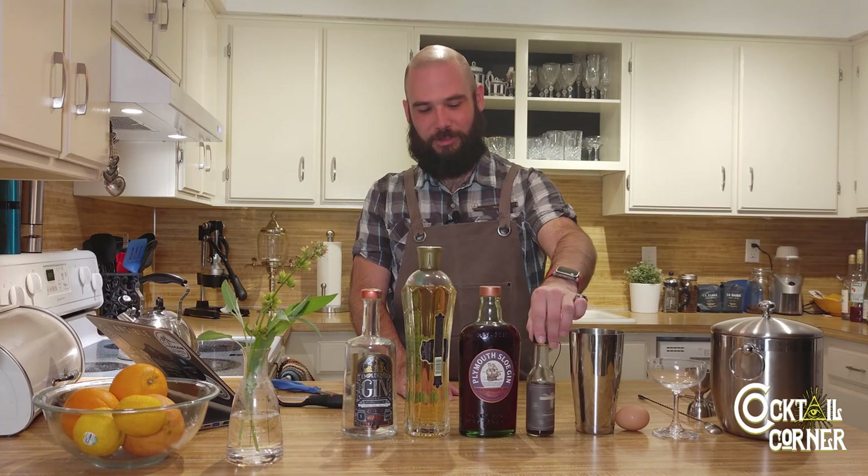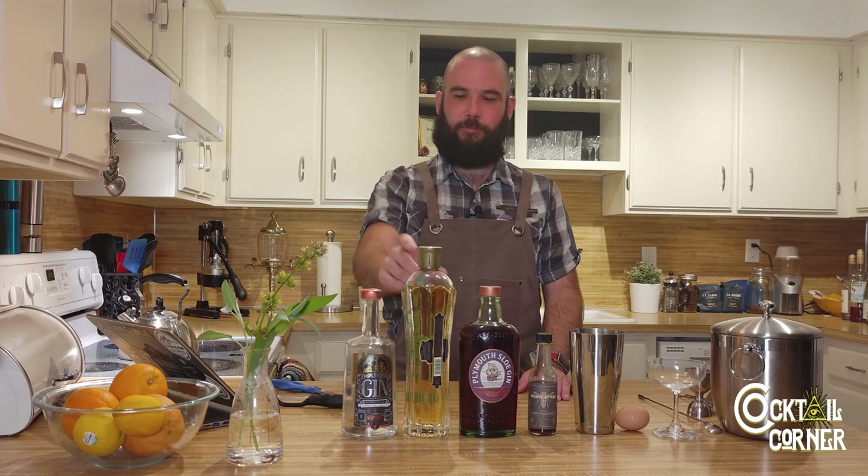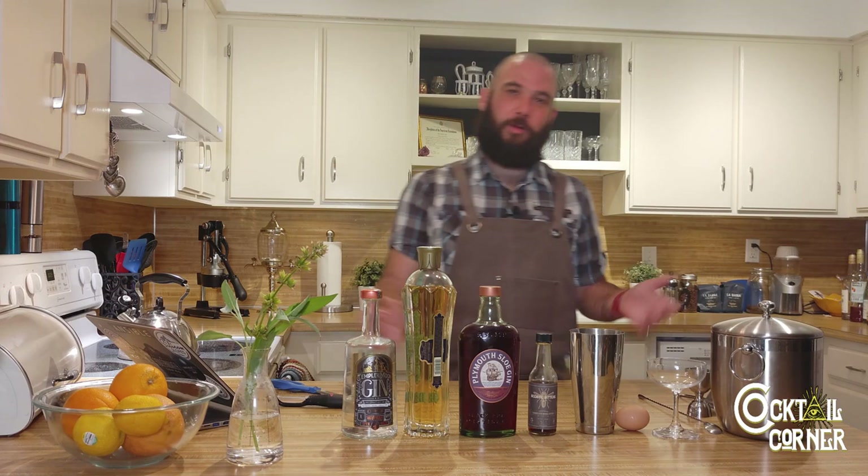So, sloe gin, gin, St. Germain, and orange — these are the caramelized orange bitters from Beehive Bitters. I wanted to make a cocktail with the St. Germain. I've had this bottle for a few weeks and haven't used it much, so I kind of wanted to experiment with it.